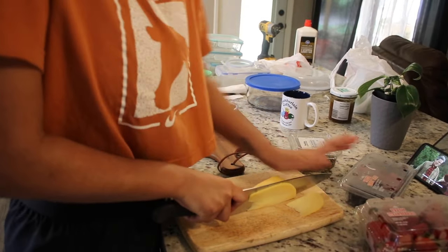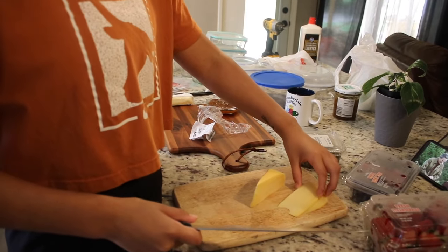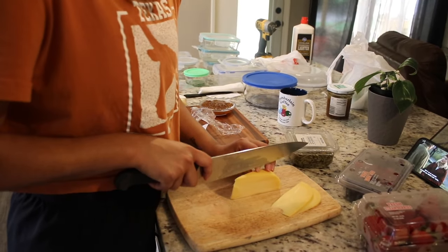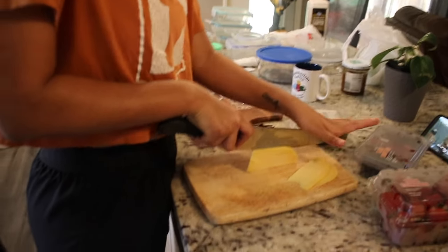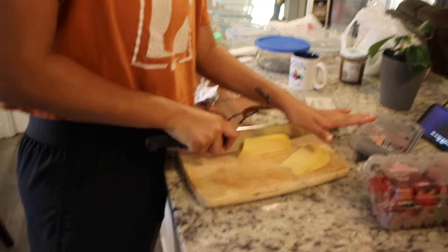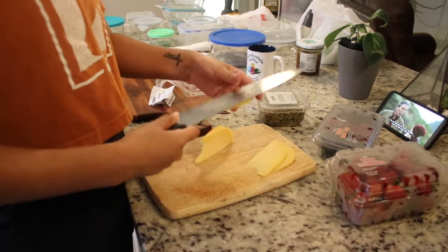We honestly should have taken it out of the fridge first and let it defrost for a little minute because it was so hard to slice — my friend had a little bit of difficulty, but she persevered. For most of this video you're gonna see her doing a lot of stuff because she is a culinary genius.